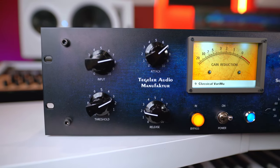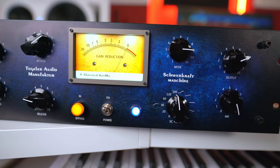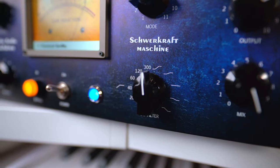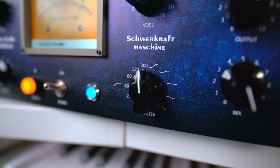Talking about the controls, as you can see they are really simple. Basically you have input, output, threshold, attack, release, and the mix knob. The mix knob is really useful to blend — if you like a high amount of compression, you can blend it with the normal signal. You also have the sidechain, which is really interesting because you can not only sidechain by cutting the bass, but you can also tell the machine where you want to compress more — for example, more on the high frequencies compared to the bass, or on the contrary, more on the bass and less on the highs. This is a really clever idea.